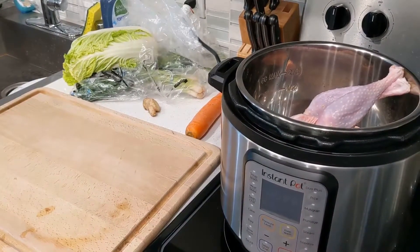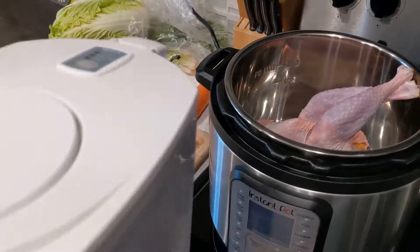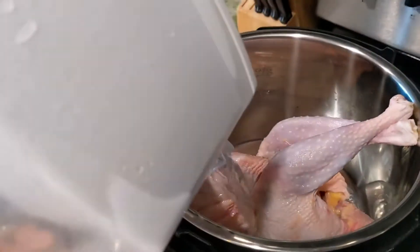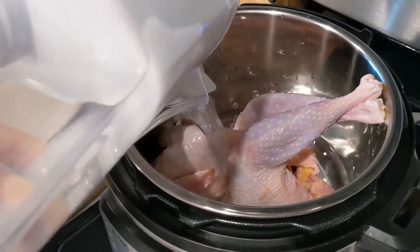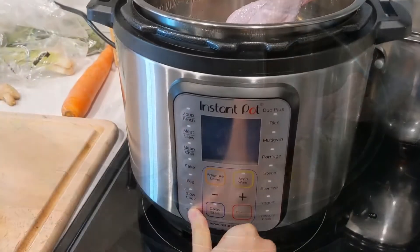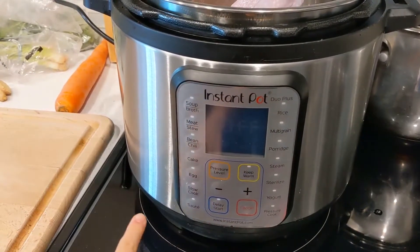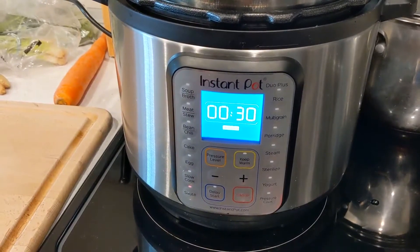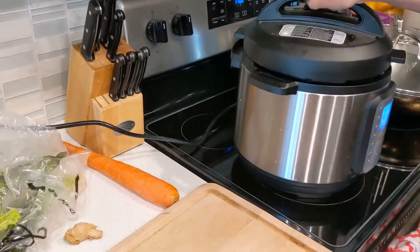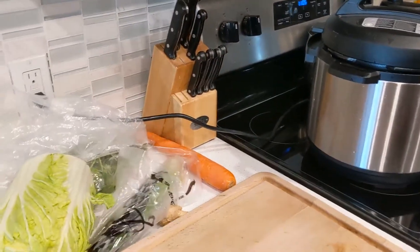To start off, I'm going to put it right into the Instant Pot. Try to push it down if you can. Then add a good amount of water to cover at least halfway up the hen. Before we get on with the vegetables, what you're going to want to do is start heating up the water. So I'm going to set the Instant Pot onto a sauté setting, and then just loosely put the lid on top without sealing it tightly.